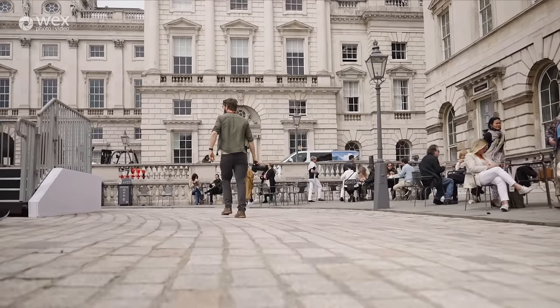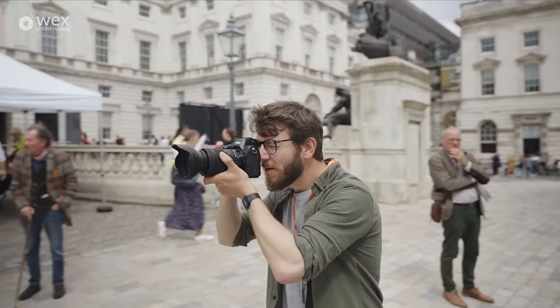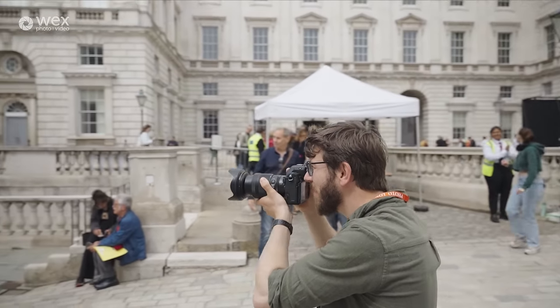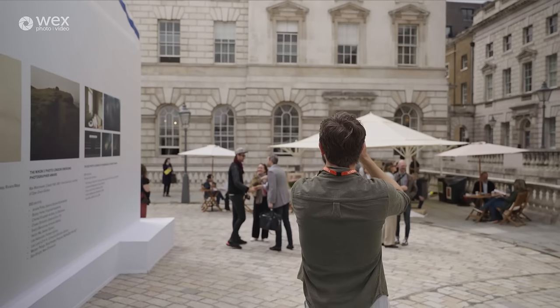Upon release, SmallRig are also bringing out a cage for it, which means you can rig it up however you want — giving you so much flexibility, which is fantastic for somebody who likes a more complicated camera rig. Of course, it also offers all of the things you'd expect from a top-of-the-range video camera: recording in N-Log, focus peaking, and a waveform so you can monitor your images brilliantly. I'm really excited about this camera — I cannot wait to try out the 8K, the 6K, and all of these crazy specs that are sure to deliver fantastic image quality.